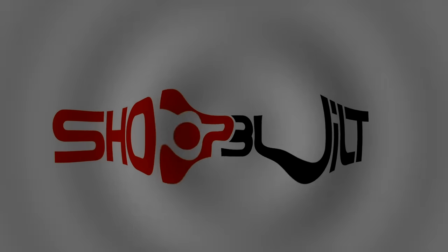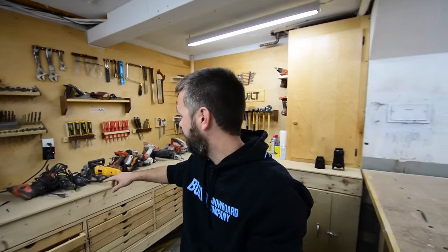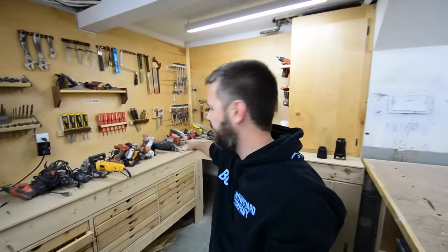I should have built this cabinet a long time ago. So what I did is I dug out everything that doesn't really have a home - all the power tools I got to build a cabinet for. The location for this cabinet is going to be right there above the black toolbox. So I got my location.